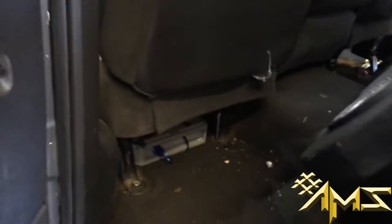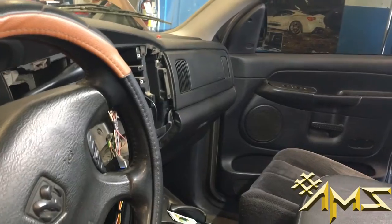Doing a custom box under the seat. Amplifier just got installed. Working on the dash. Definitely not plug and play.